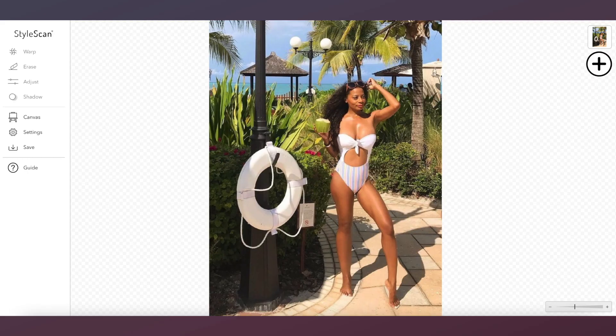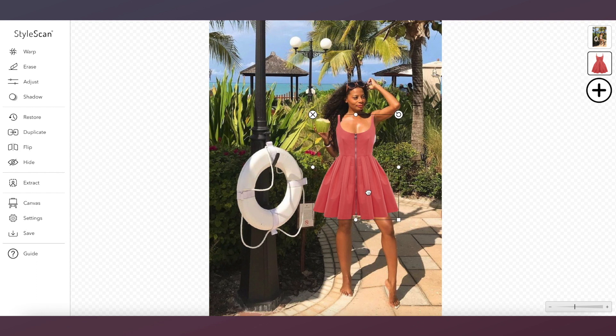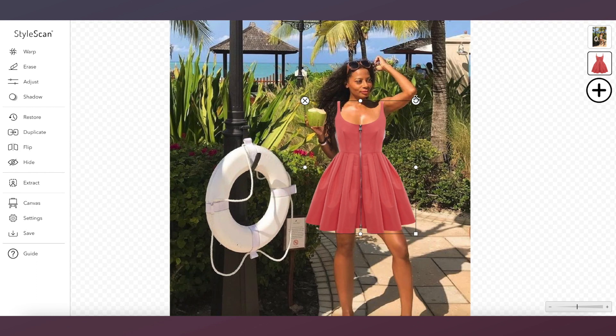Let's start by using the extract tool to remove the background. Rotate and rescale the items as needed.